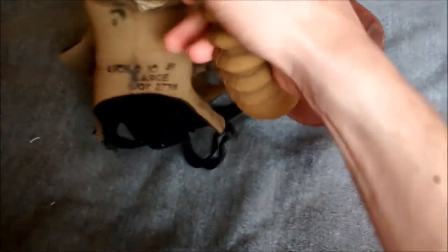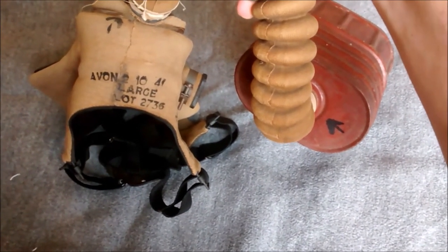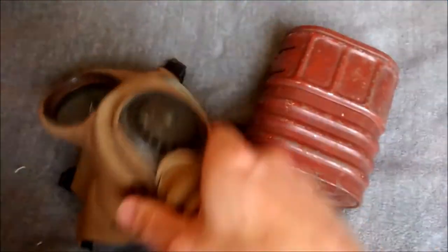If I can turn this round so you can see it more clearly - there we go. Avon, large lot, 2736, and the broad arrow here.